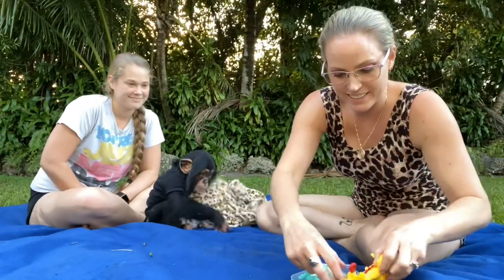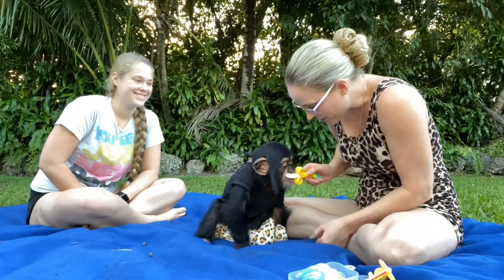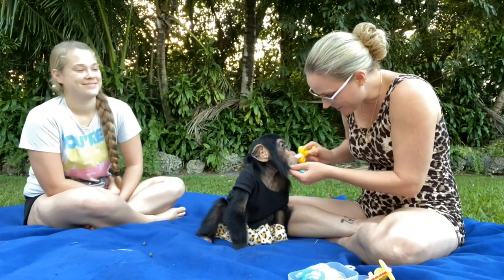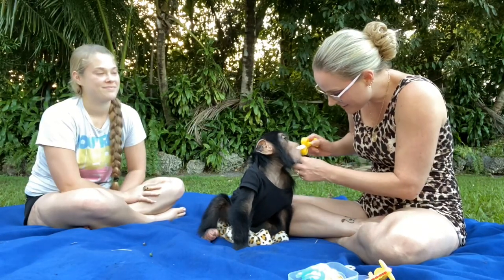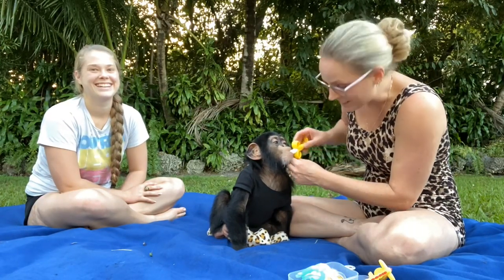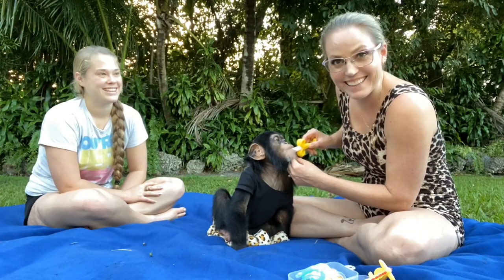All right, we're back. We're outside. I kind of want to try the toothbrush first. What do you think about the toothbrush? Can I brush it? Brush him, brush him, brush him. I think we need a close-up of this. This is pretty good. Do you like it? I think he likes it.